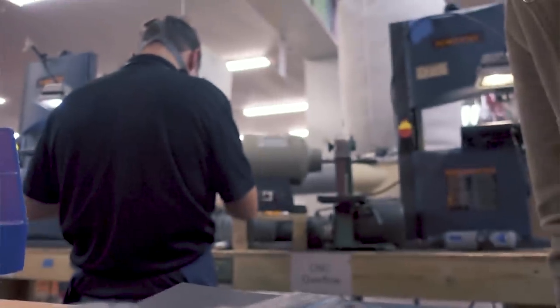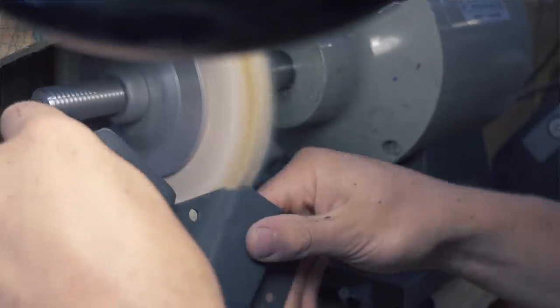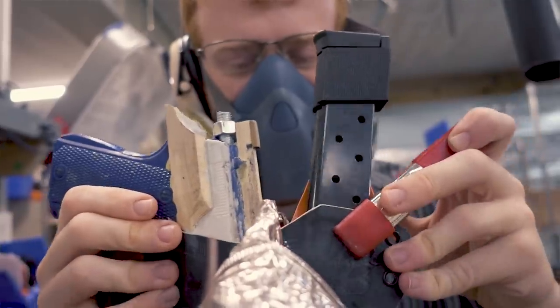Welcome to the shop and the very first episode of the Inside T-Rex TV show. If it's hard to hear me, it's because we're having a very busy day here at T-Rex — we're getting ready for our big Black Friday sale. It's the busiest week of the year, except for next week. But for this particular video, I want to talk about our CNC machines.